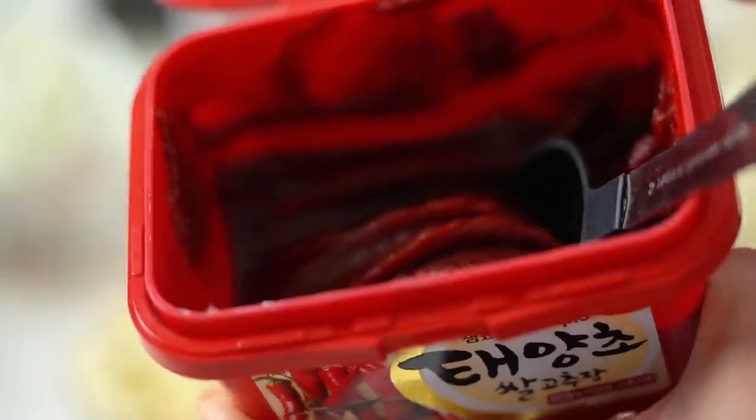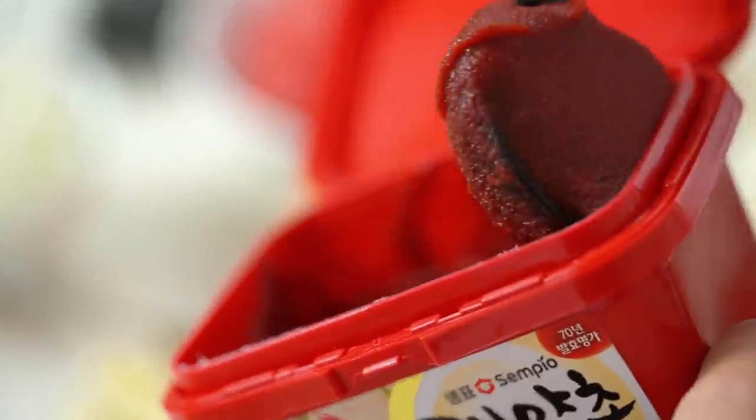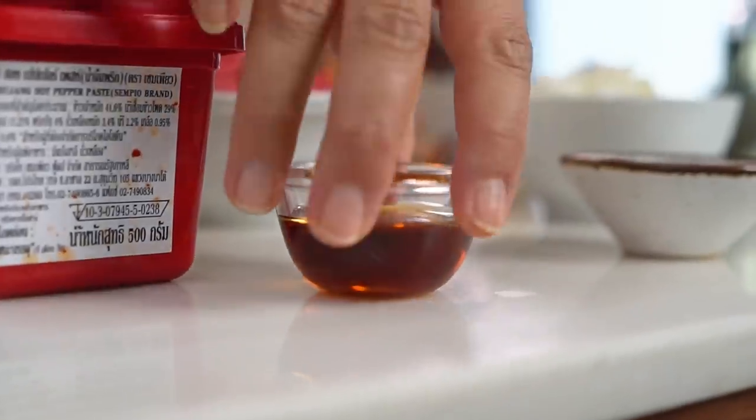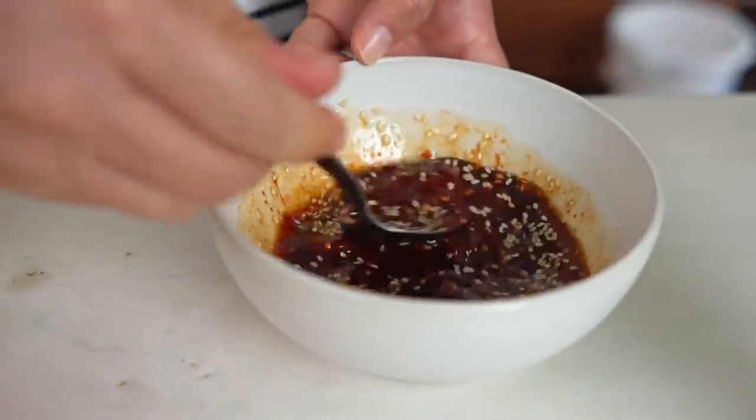Let's get started on the sauce first of all — I'm going to use this as both a marinade and a stir fry sauce, two birds one stone. I'm going to start with some Korean gochujang chilli paste. I literally go through tubs of this stuff at home — it adds a beautiful, almost smoky chilli flavour with some umami and savouriness. Some soy sauce as well, some sesame oil, and a good couple of pinches of sesame seeds. Give that a mix.